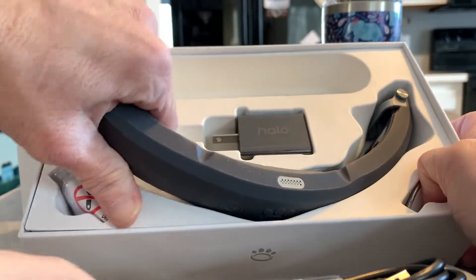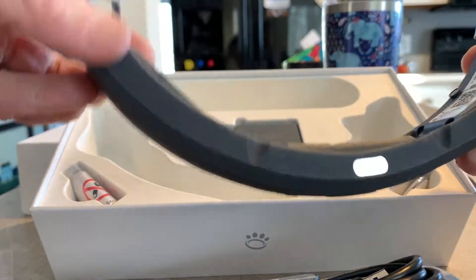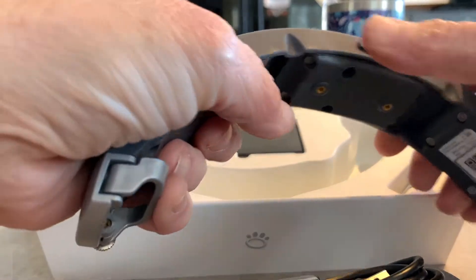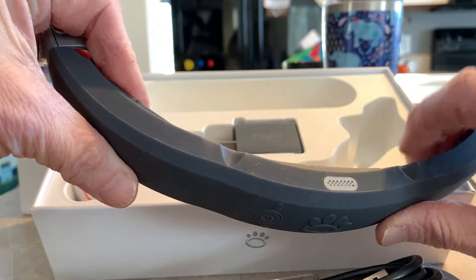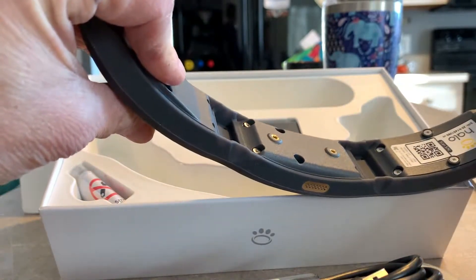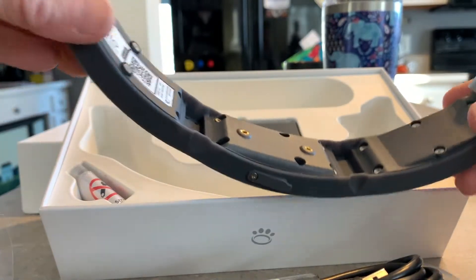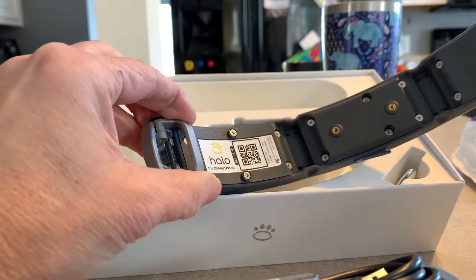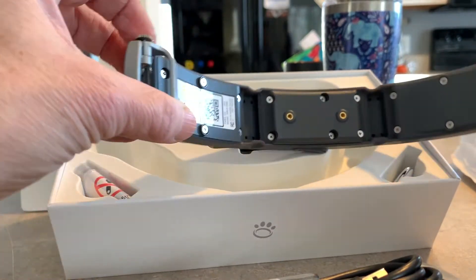Let's take a look. Wow, that's pretty thick and it's long. So this is the whole Halo unit. Charging area. Speaker. Pretty, pretty big. Pretty solid. I could see how you could actually put this on any collar, because this has the loops right here. This plastic — I don't know how cool I am with that, but I guess we'll see if that'll work.